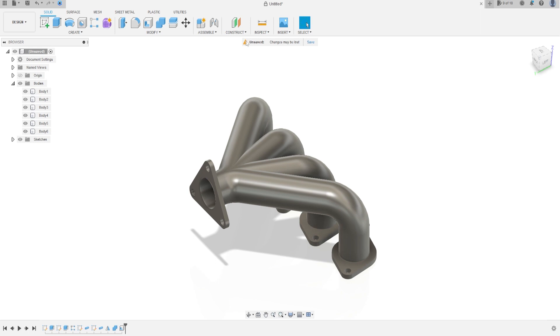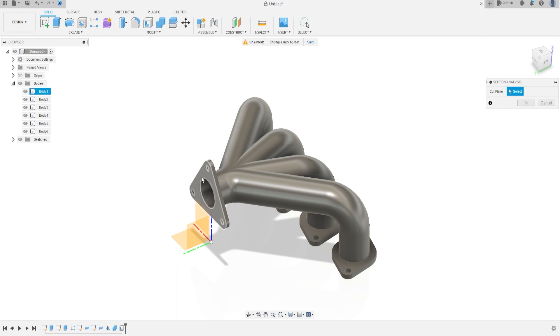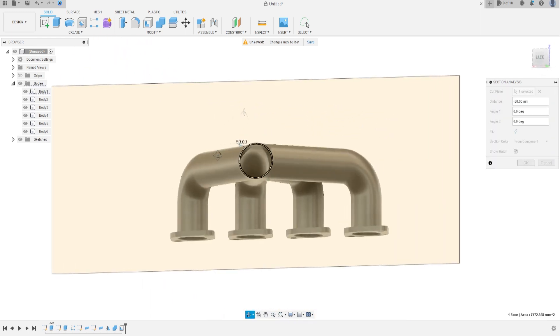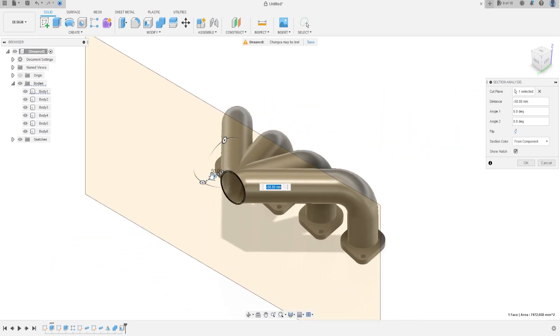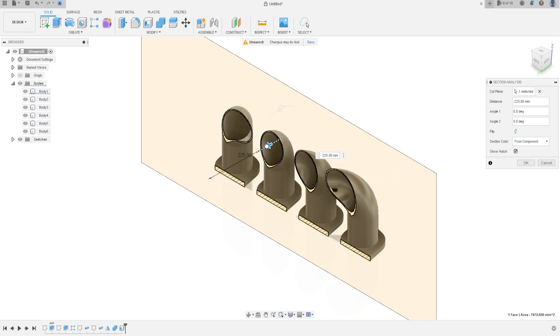Just to show you if it is correct — go to Inspect and Section Analysis, click on this face. Let's see if the pipe is correct. Look at this — it's correct.